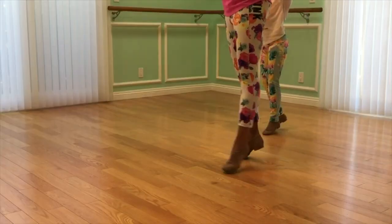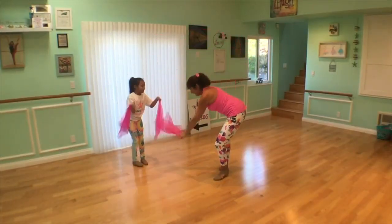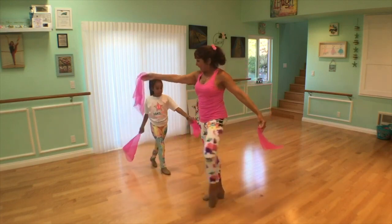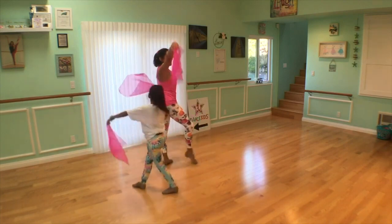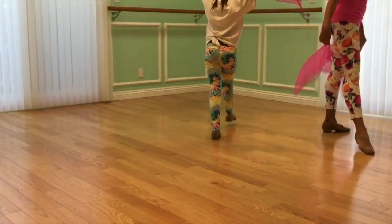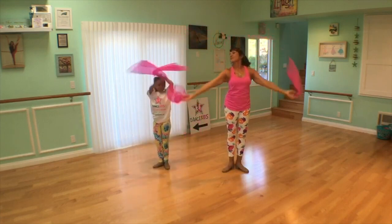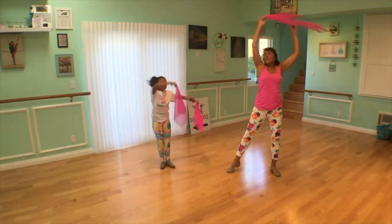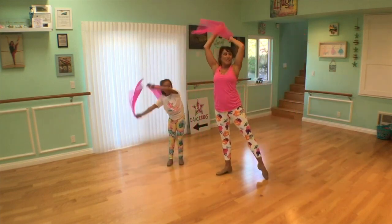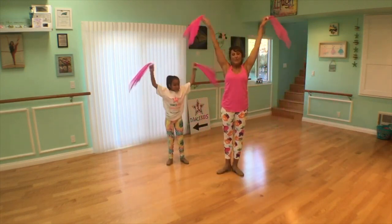Stretch up on your toes. Turn. Beautiful. Ready? Very nice. Bring it down again. And we're going to walk around in a small circle. Here we go. Around and around, moving the scarves up and down, up and down. Very nice. Down and up. Now let's just bring it all the way around. Make a big round circle, girls and boys. Take your scarves all the way. Now go the other way. Circle. Can you bring your legs apart? Circle. And back up. Down and down.